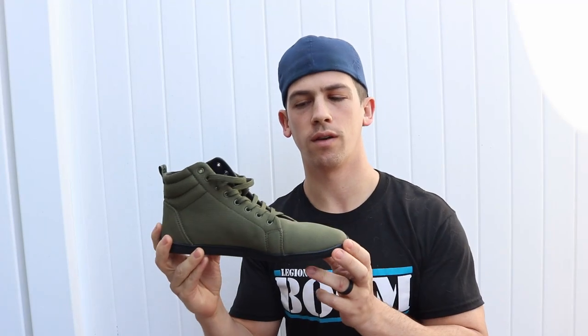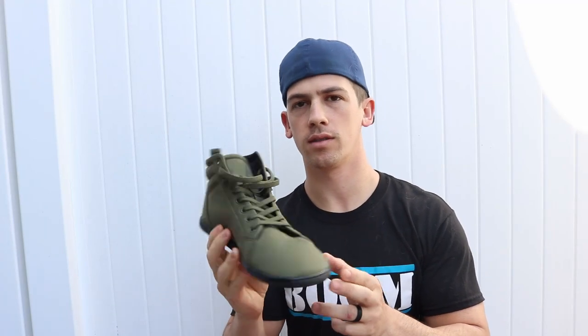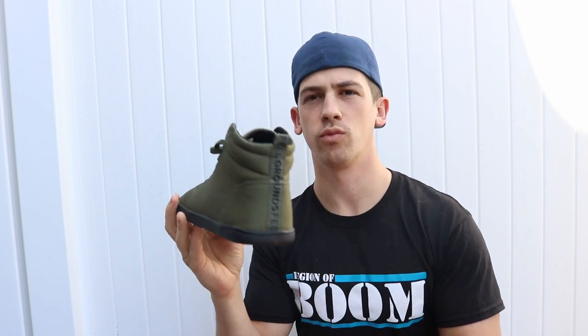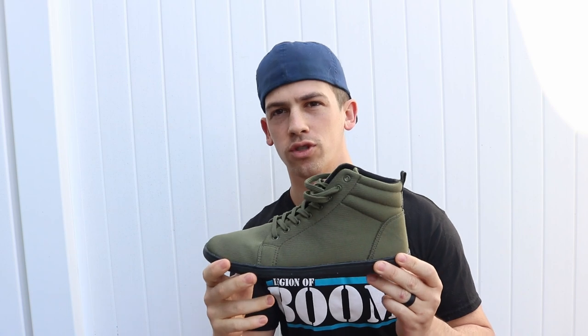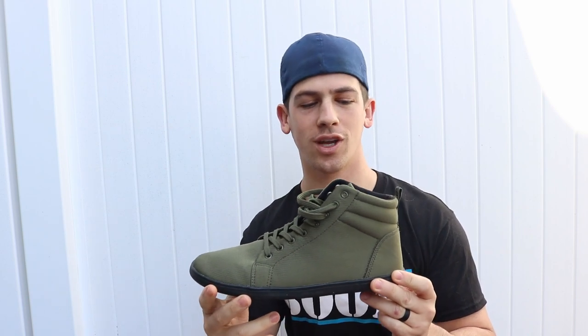Hey guys, today I'm going to be doing a review of the Fieldgrounds Hi-Rise. It's their new model of the shoe, which looks awesome. It's a great shoe — definitely the most comfortable shoe that I now own, which is awesome.